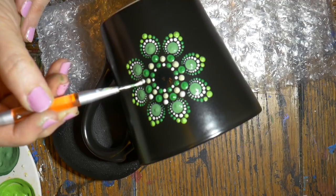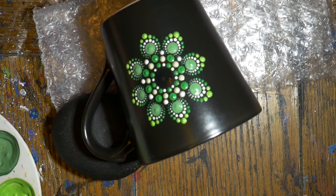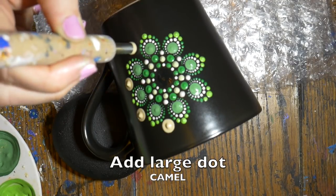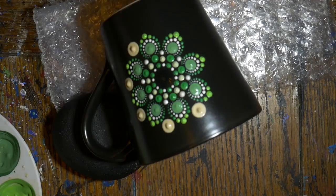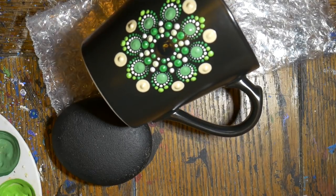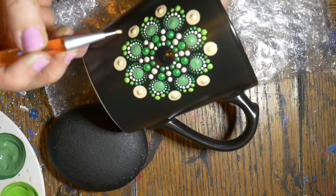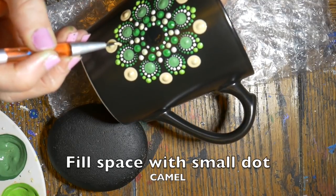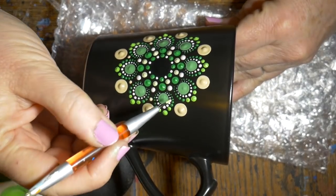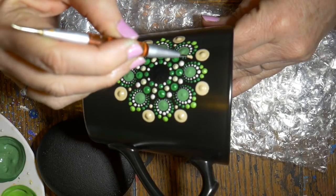Just filling up some space. Now I'm using the camel color to make a large dot in between the petals. The inside of the mug is a mixture of greens and browns, so that's why I chose this color scheme. Adding a small dot in the same camel paint at the top of that large dot, again just filling the space.